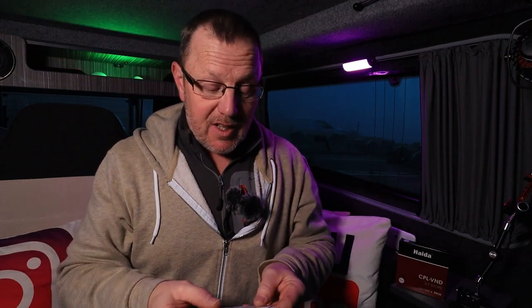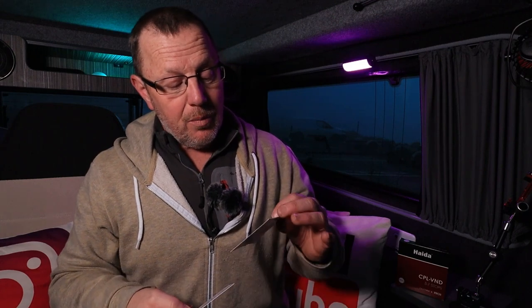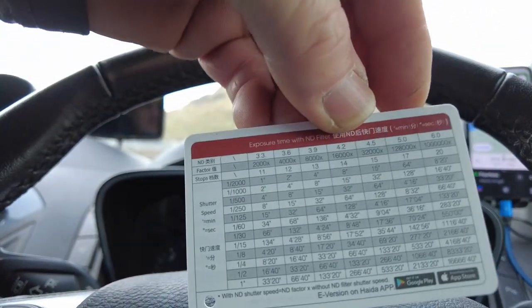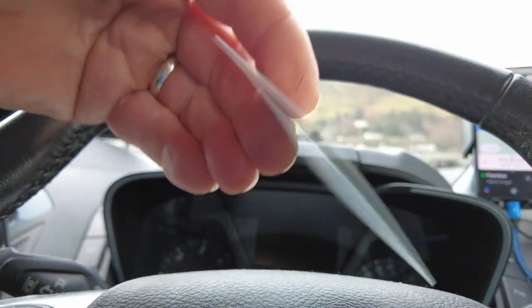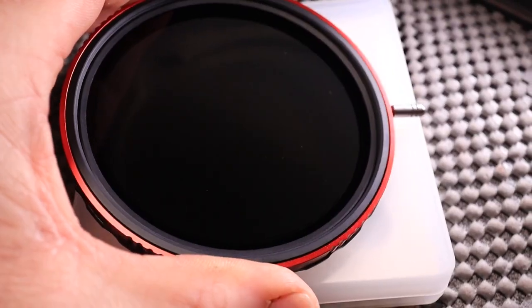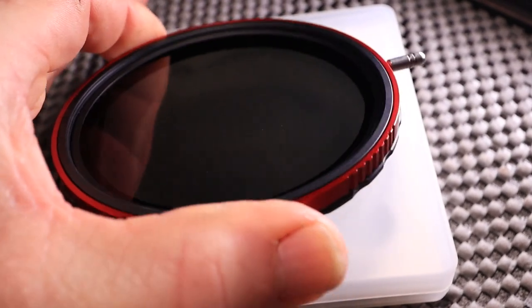They say there's no cross-polarization whatsoever on this — that's something I need to test out in the field. It comes with a little instruction leaflet and also a card giving you all your variations of shutter speeds to apertures to light factors. It's got a nano coating to stop water repelling — the water just beads up and runs away.